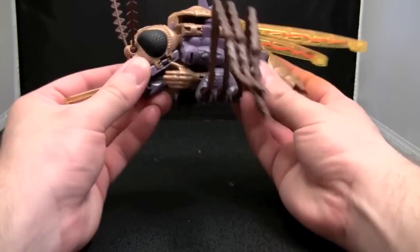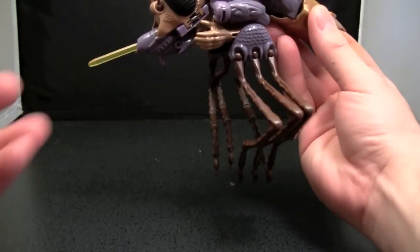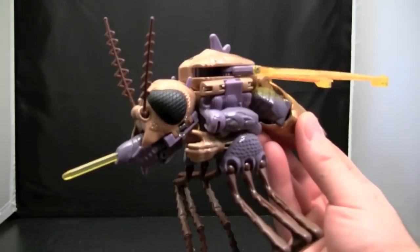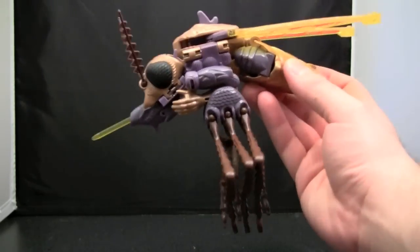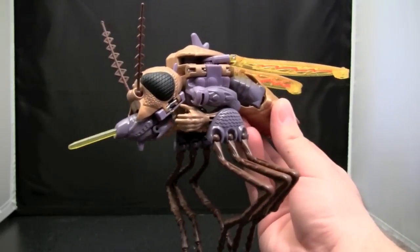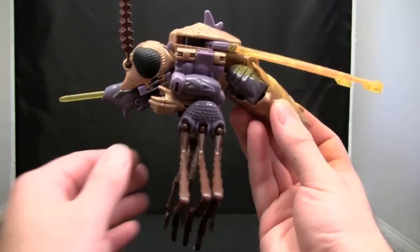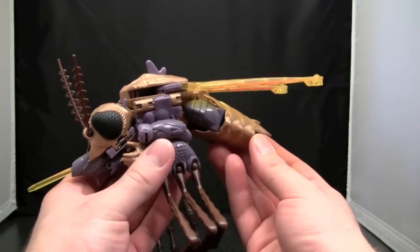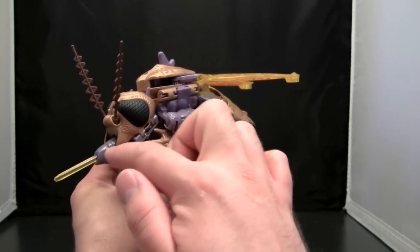What makes it even worse is, if you've got it dangling or flying, it just looks really, really creepy, like some kind of sci-fi movie gone horribly, horribly wrong. Look at the compound eyes. I will admit, in this mode, it does have some very good detailing. It looks like a mosquito.